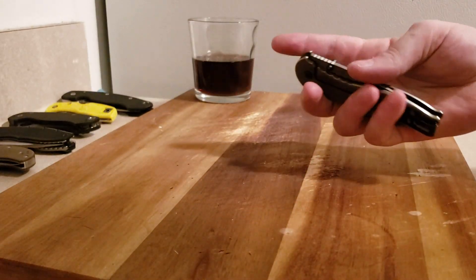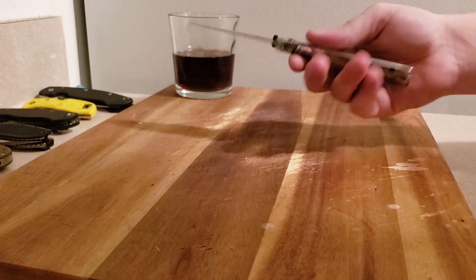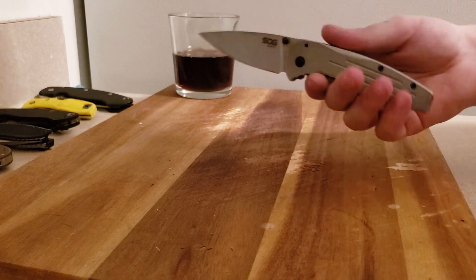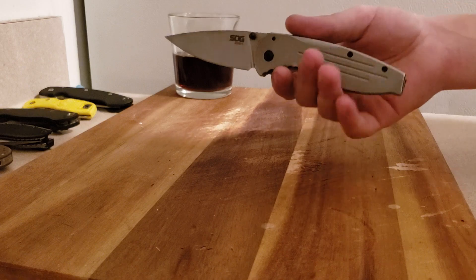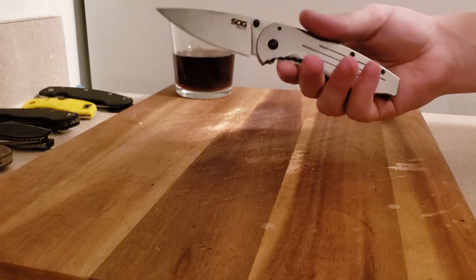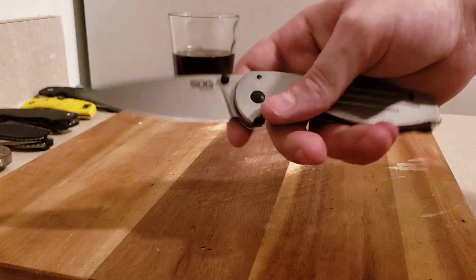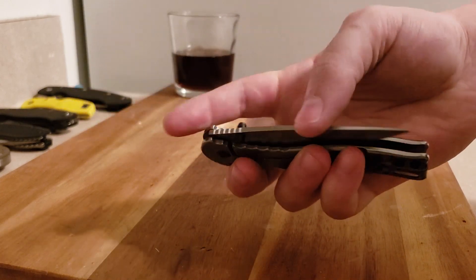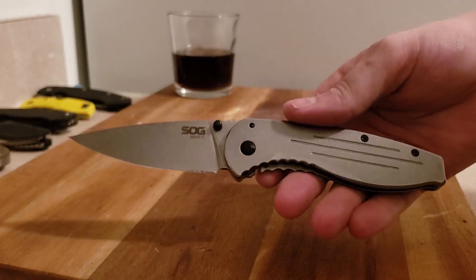Hey guys, what's going on. I haven't made a real video in a little bit. Today I have probably the cheapest, most affordable knife I've ever reviewed on this channel. I've owned tons of knives that are way less expensive, but this is one of the most affordable you'll see on my channel. I think it was $19 — and that is the SOG Aegis FL.